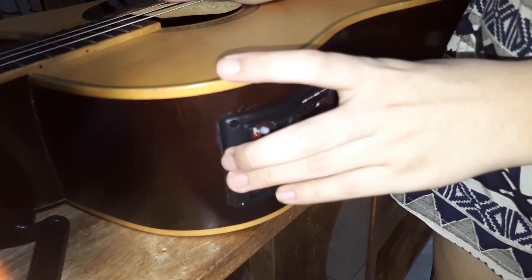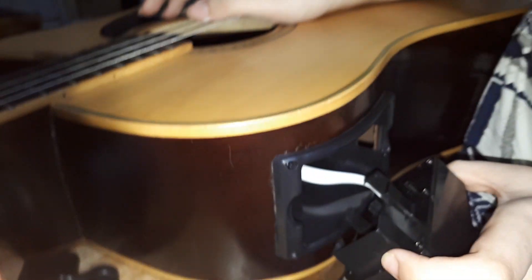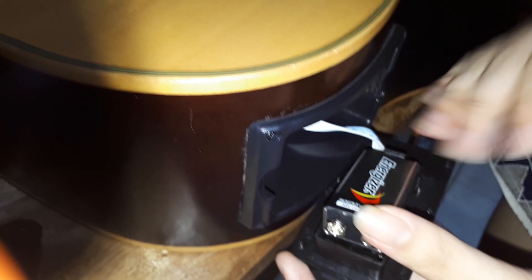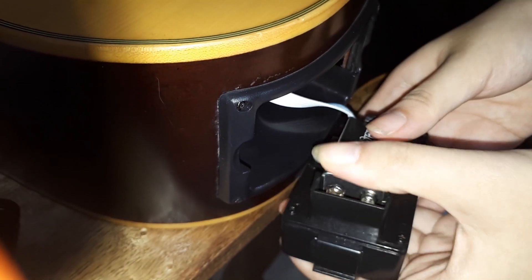We will now use the ET5 preamp to tune the guitar strings, but before that, we have to put in the 9V battery, making sure of the polarity before putting it in — positive or plus, and negative or minus sign on its exact position.